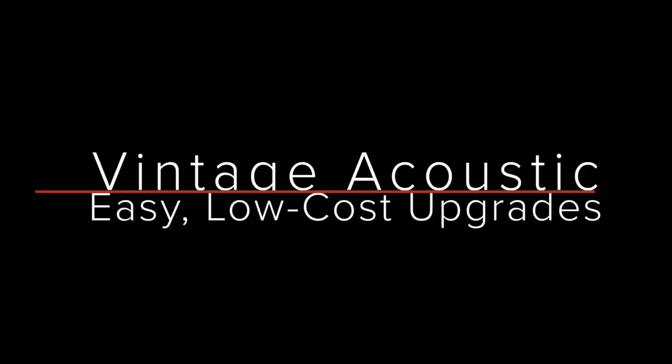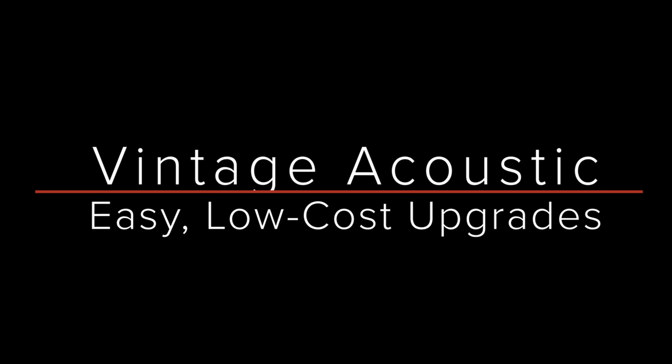Hi, welcome back to Guitar Discoveries. Today I'm excited because we're going to make a couple of very simple, low-cost upgrades to this vintage Gibson.